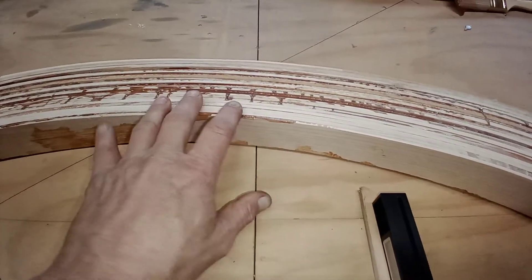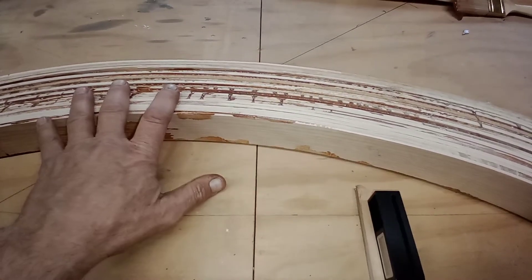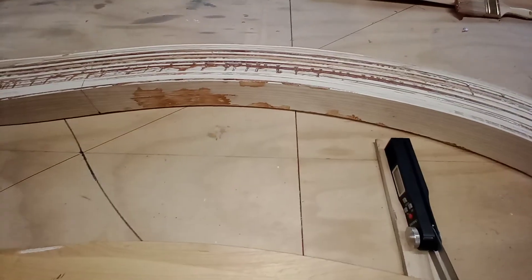I'll probably shorten the pitch up a little bit in the inner area because you need lots of strength in that section.